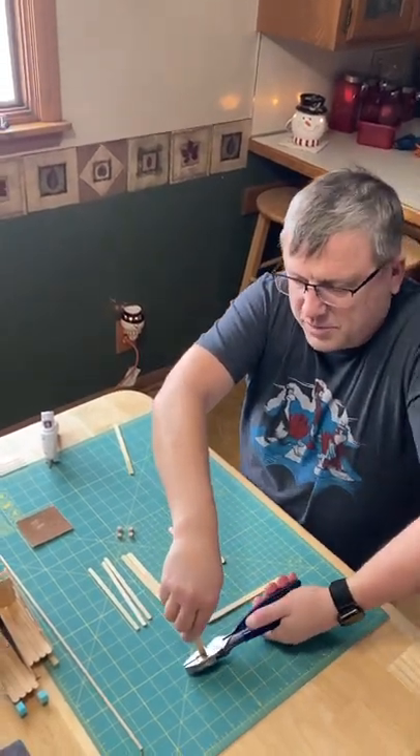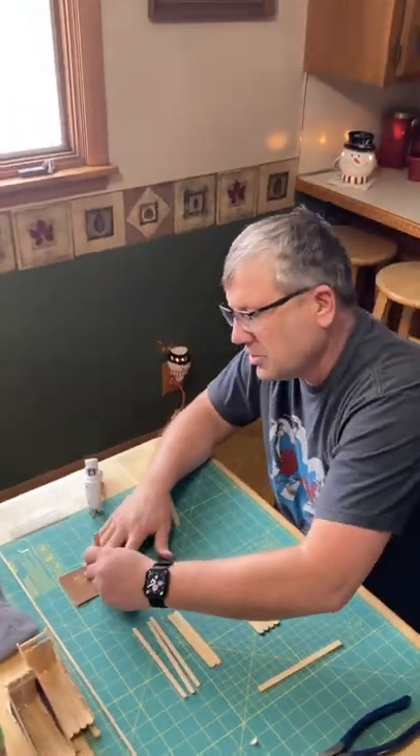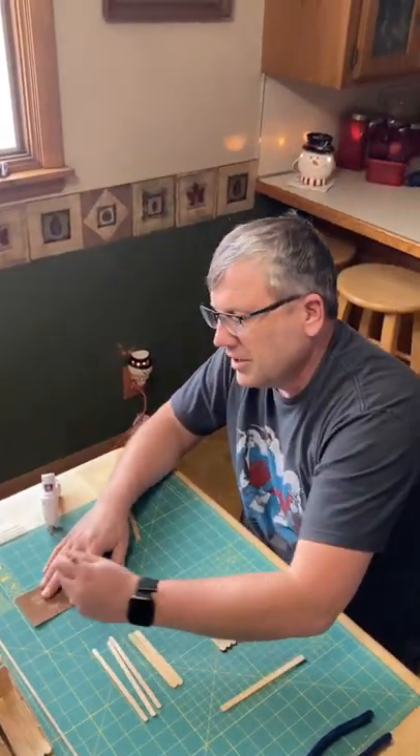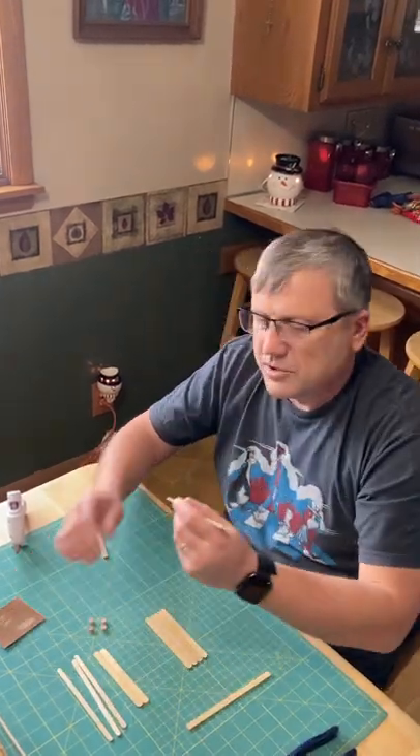Just squeeze the plier and you'll have a straight edge. And if it's not perfectly straight, that's what you've got your sandpaper for. You just flatten it out and it'll become straight.